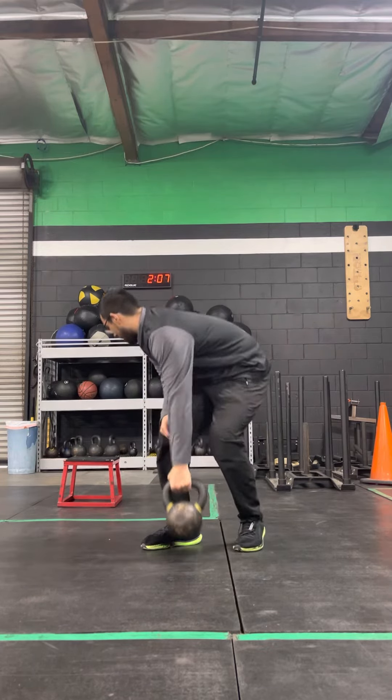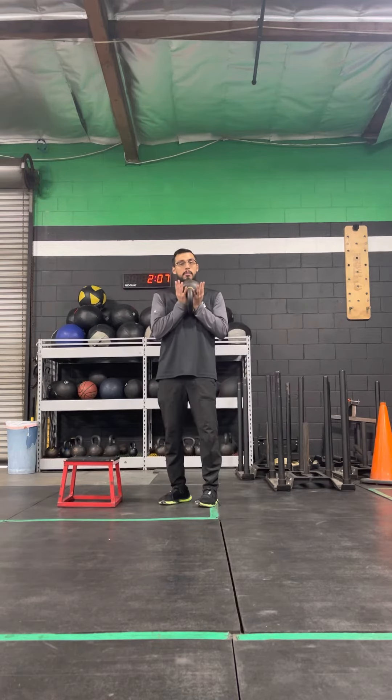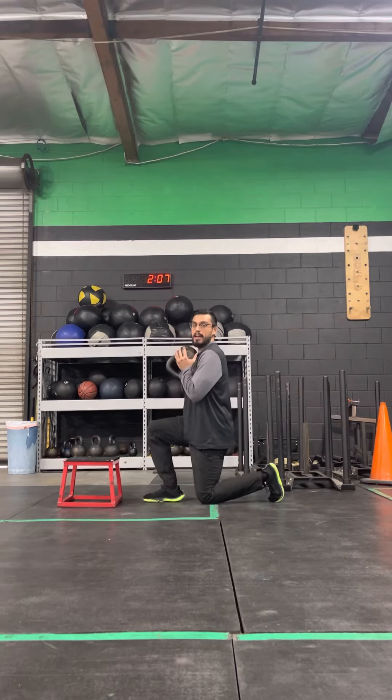You can hold it goblet style if you'd like to, or however is comfortable for you. So what we'll do is start from your half kneeling position.